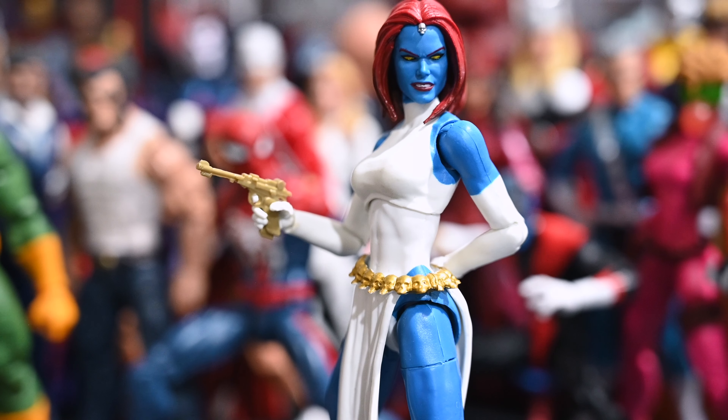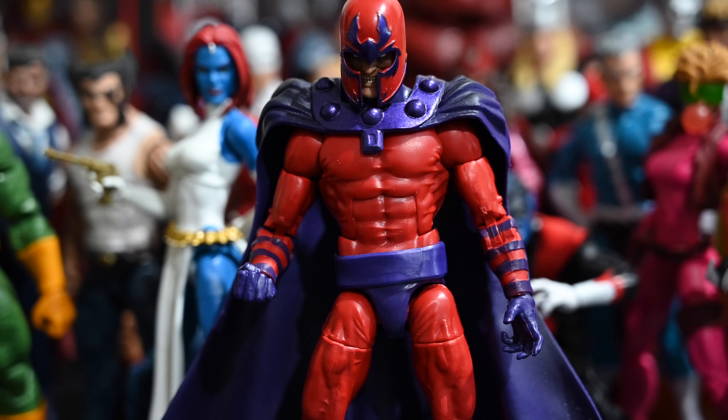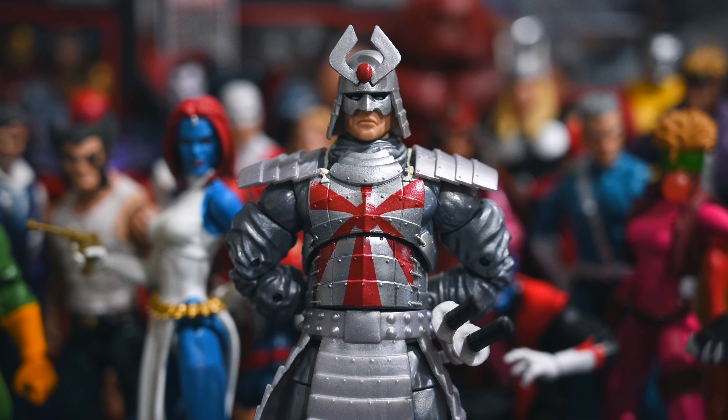Mystique is a great figure — they did a spot-on job. The articulation is basic like most female molds, but we finally got her and she's comic accurate, so I'm very happy with this figure. And I can't talk about the figures I picked up this summer without bringing up Magneto. This is an excellent figure — I really love it. The alternate head sculpt that came with him is a little goofy and I won't be using it, but the main figure is fantastic.